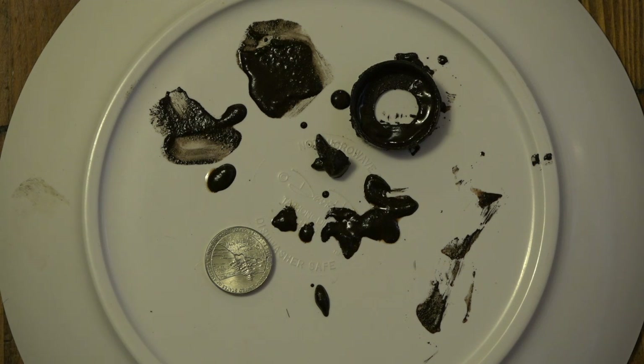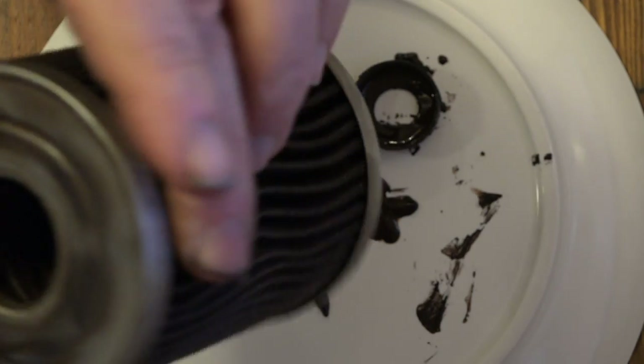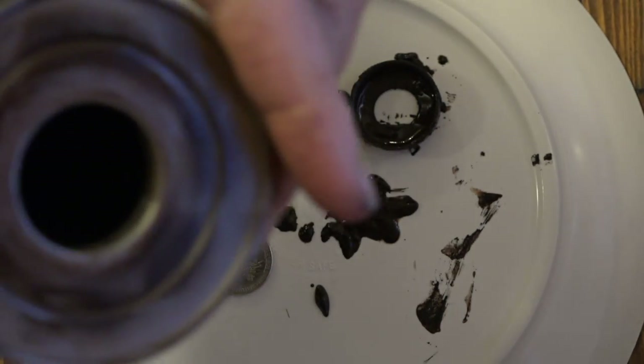Will the next filter — the next filter that's already installed on the truck — will that collect just as much? Or is it cleaning the system out so it will take two or three years to collect this much material? I'm going to leave it in for two years and see what happens, just from my own curiosity. It's well worth the effort, and it's not that hard to install. So, there you have it.